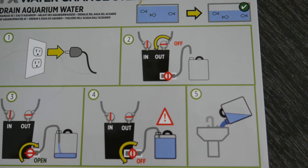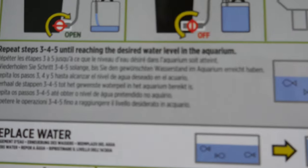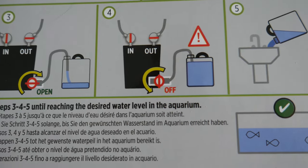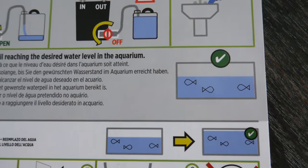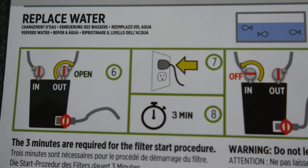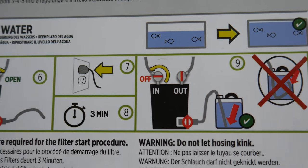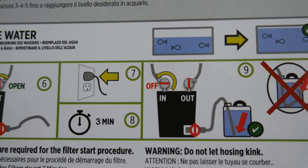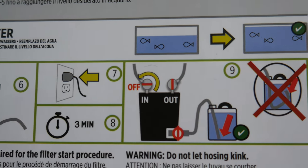When you unplug it, you turn off the output, and you open up the little drain that you see on the bottom there. Then you should be able to drain into a bucket or whatever your output would be, and dump it out to your desired water level. For all you guys who don't know, the FX series has a three-minute cycle — a way of adjusting the filter where it turns on, turns off, and then turns back on to purge any air pockets.